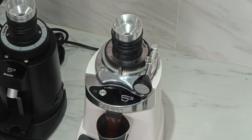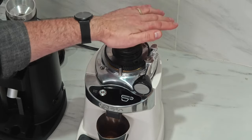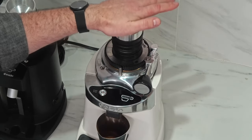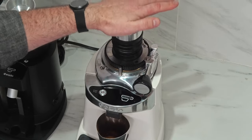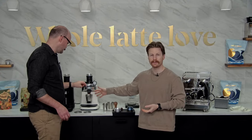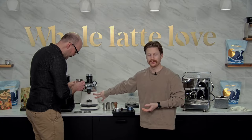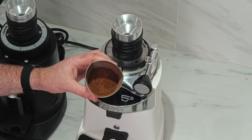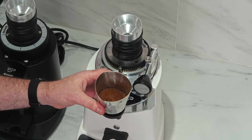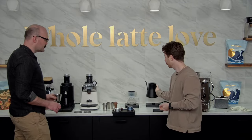As you go to a coarser grind, you might find better retention but potentially more static electricity. As you're grinding, you'll see a lot of flyaways and chaff kind of flying around, decorating the backboard of your grinder. But that is a beautiful grind — I just love the color of the Ethiopia when it's ground, a nice orange color. There we go — that's a good dose.